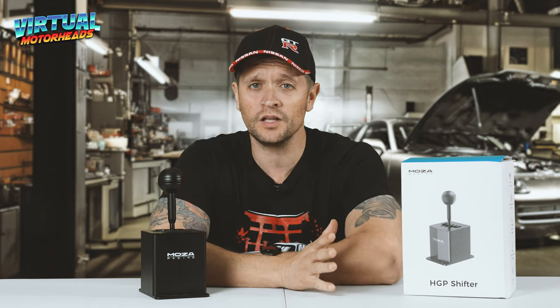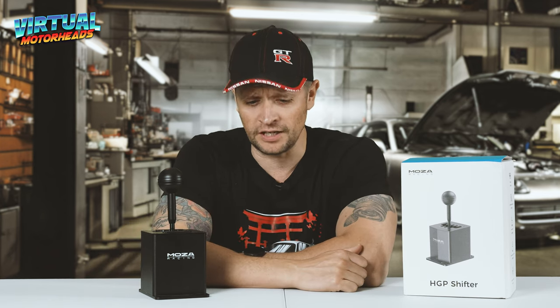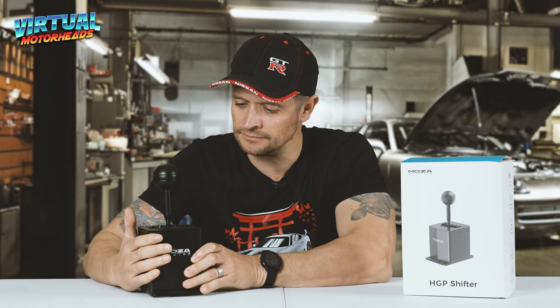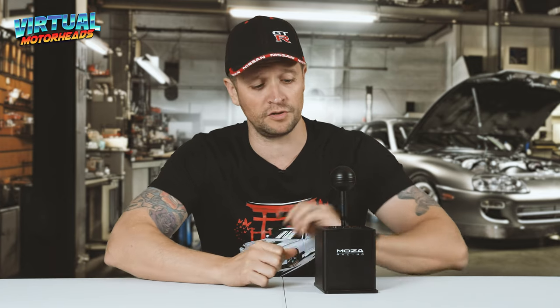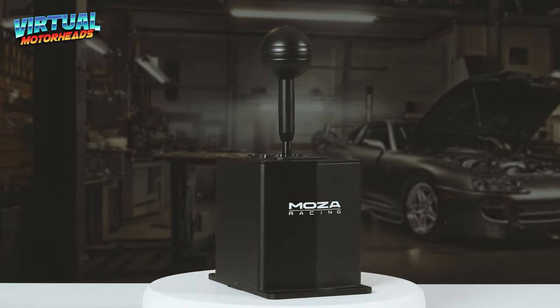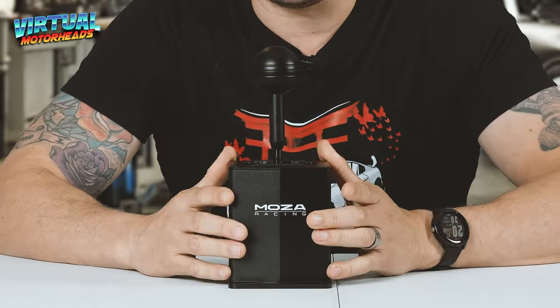All right, welcome to my new product review table - nice little fold-out table. But this is not about the table, and this is not an unboxing. We only need to focus on this. So what can I tell you about the Shifter after four months of using it? I love it. I freaking love it.